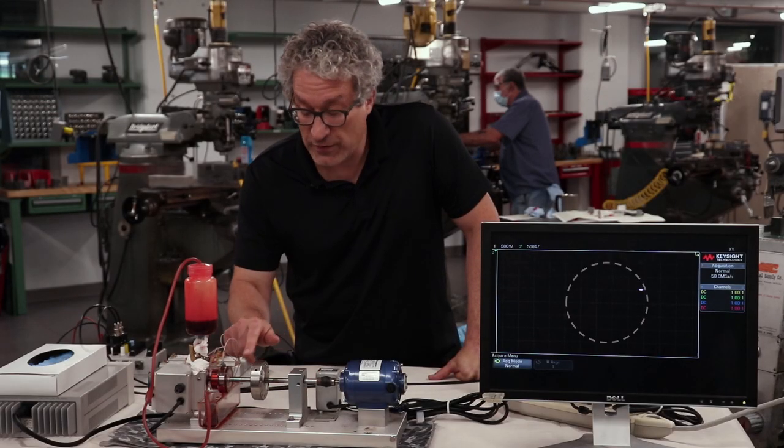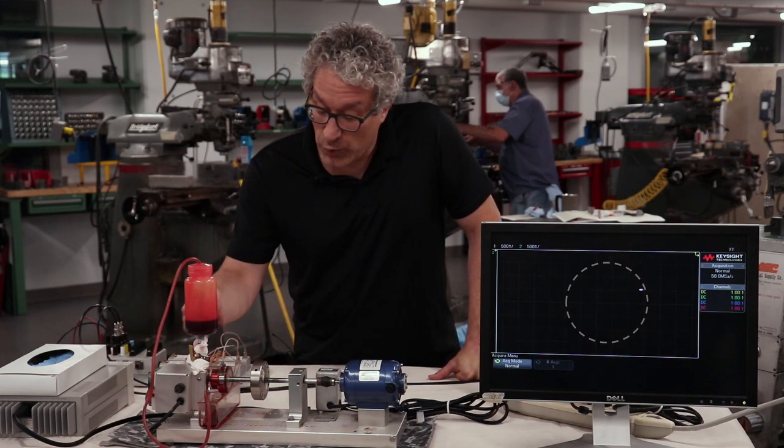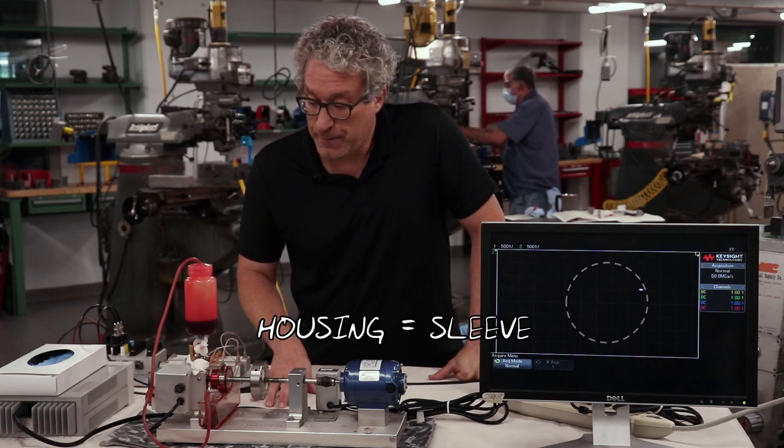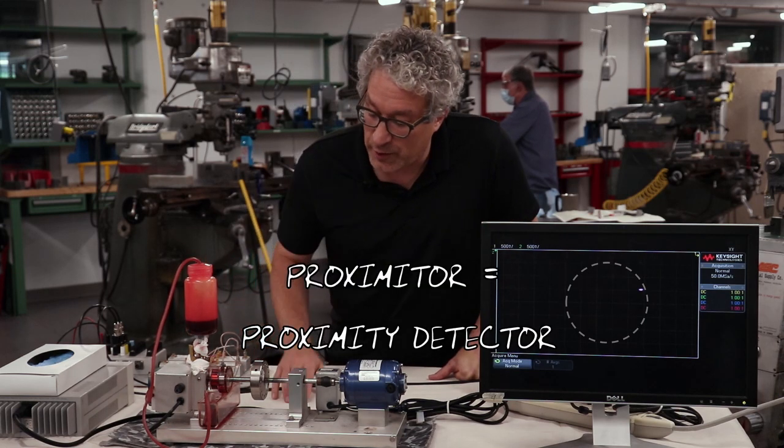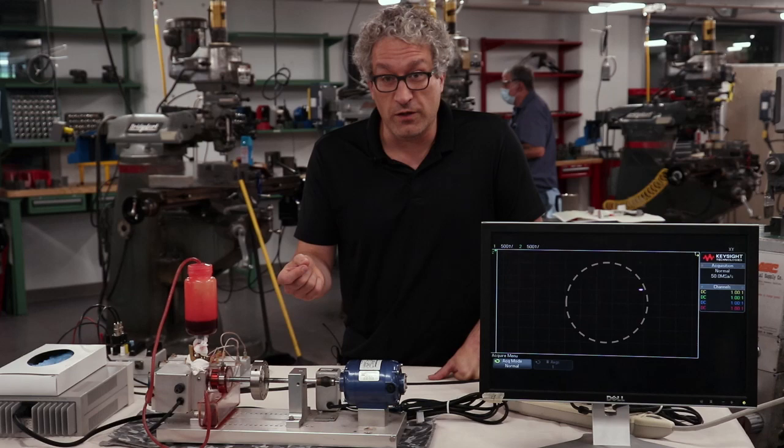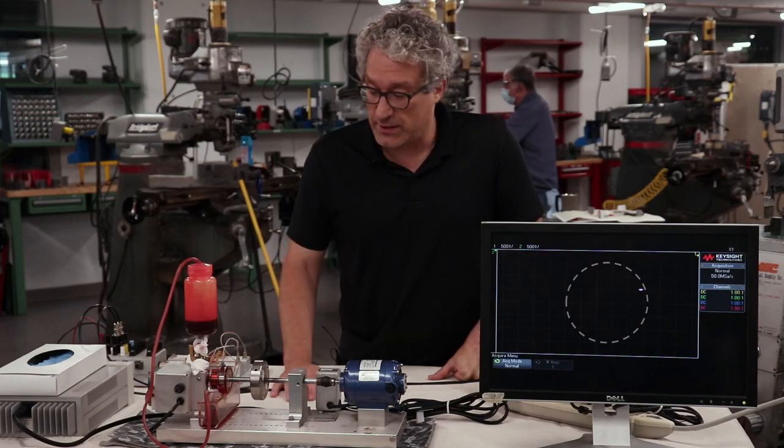This journal bearing has a shaft, or journal, and it rotates inside this transparent housing. It's lubricated with oil that's colored red, and it has proximeters mounted to it that give us the location of that journal as it rotates inside its housing.